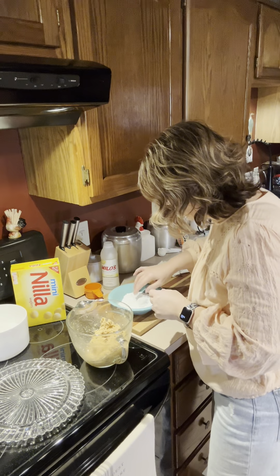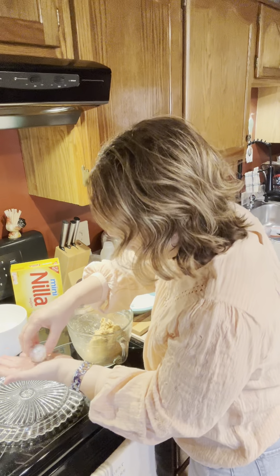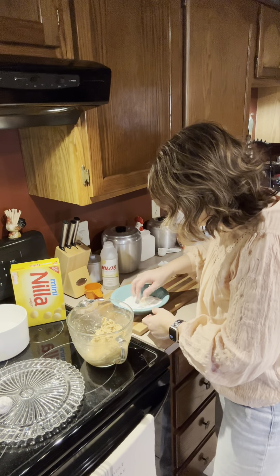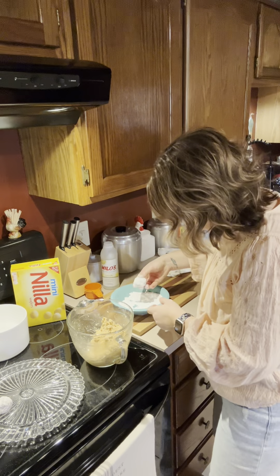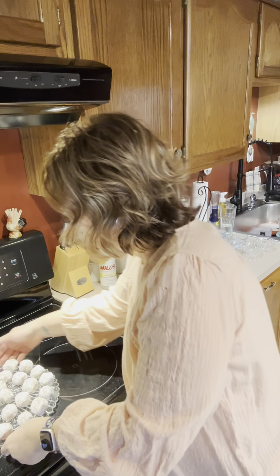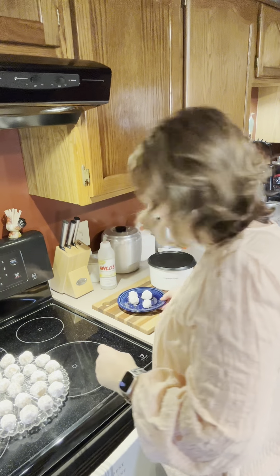Now we just get to mixing. I'm using my big fork and we're just going to mix this all together. You want to make sure you get all the way to the bottom and bring that up — that vanilla wafer powder wants to stay down on the bottom, so you really want to mix that around well. I went ahead and put the rest of the lemonade in, so a full half cup. I just washed my hands so I'm going to get my hands in there. It smells so good, you guys! You can see that's a nice, nice consistency — it'll hold together well.